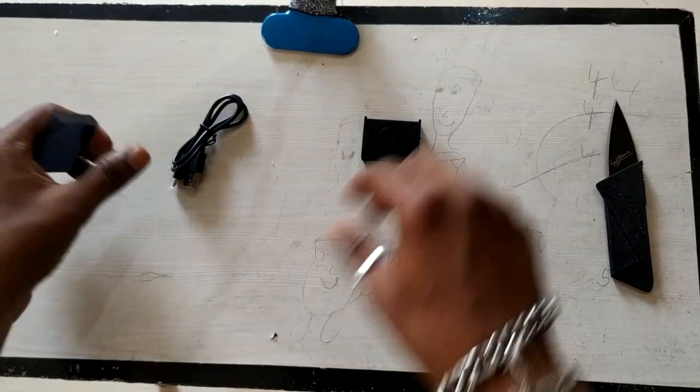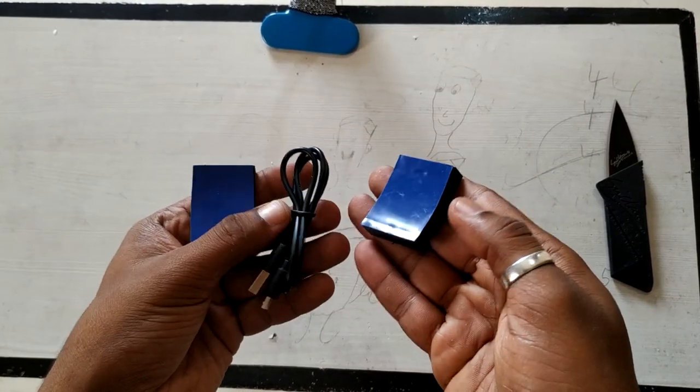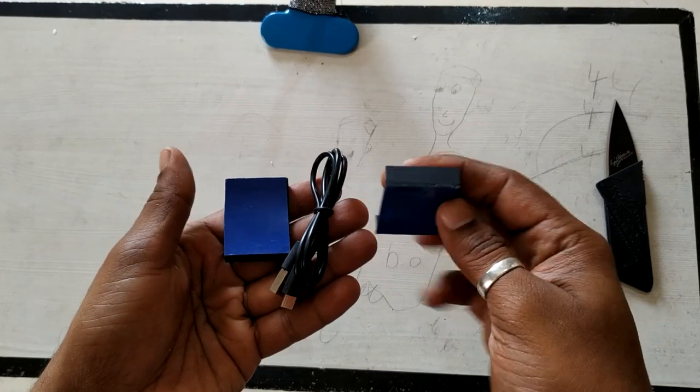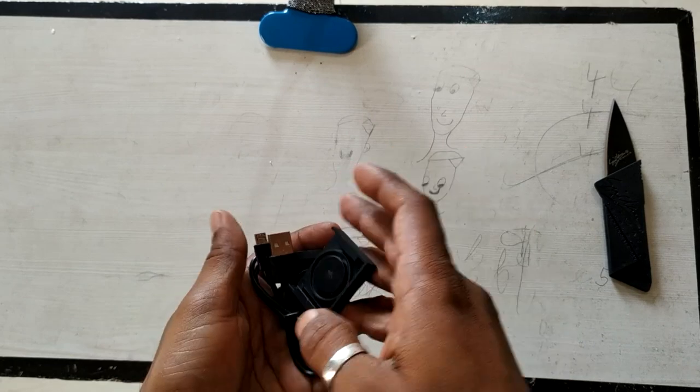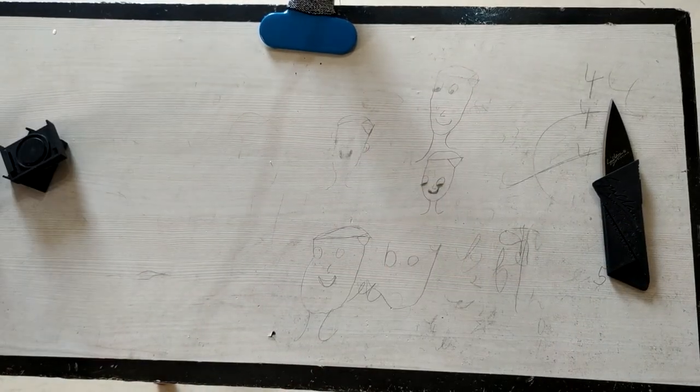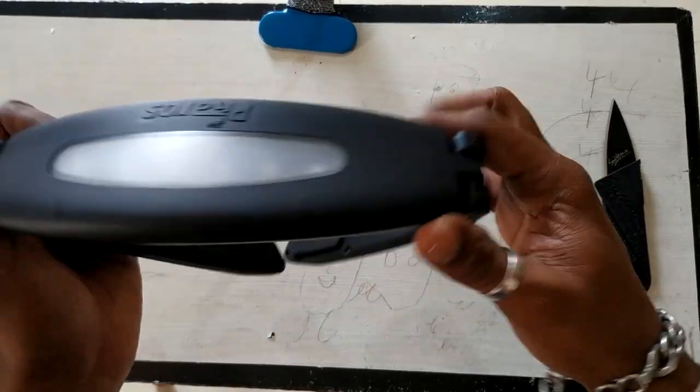First, what came in the box: you get a round-shaped mount, similar to a GoPro mount, and a charging cable. Let me set those aside and show you what the product itself looks like.